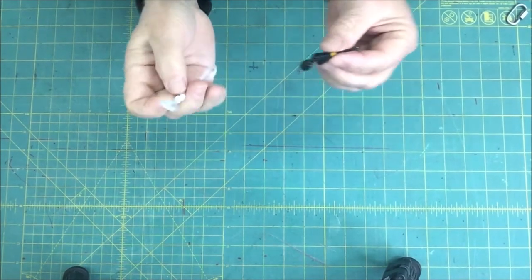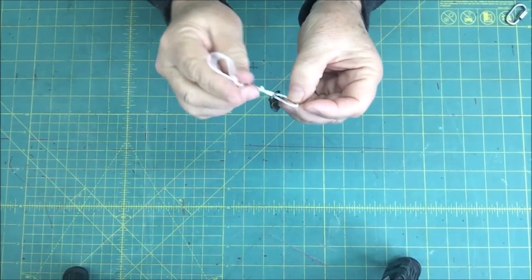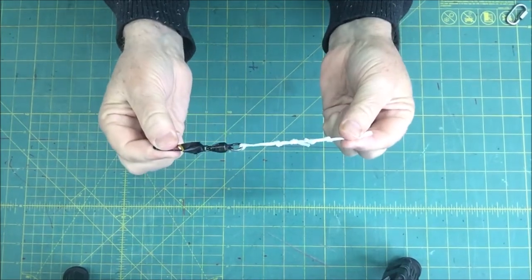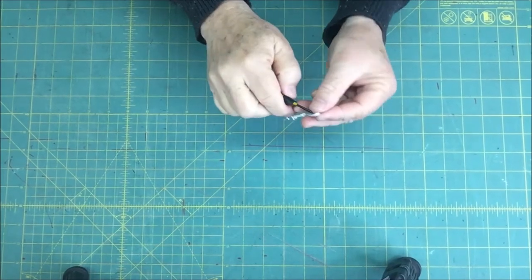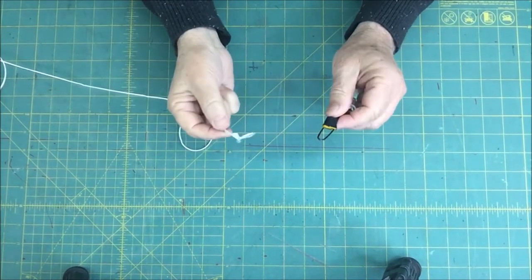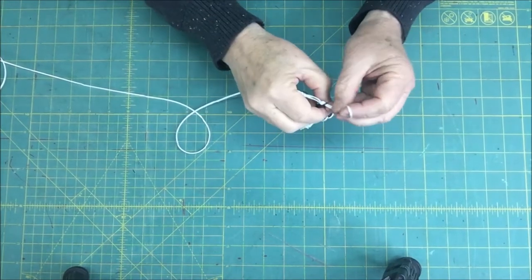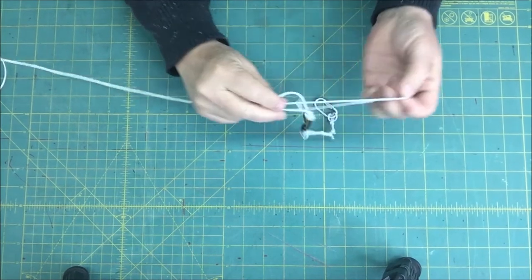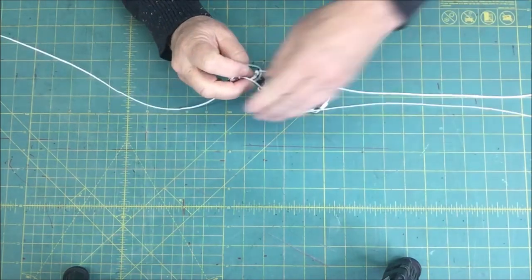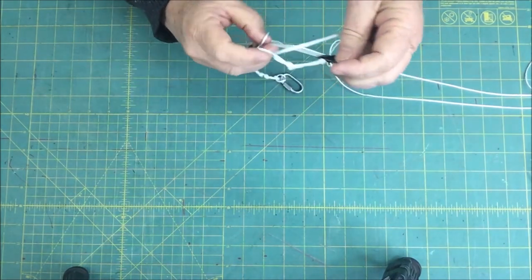Once you have your loops in, we're going to take a 100-pound load fishing swivel and loop it through one end. On the other end, we're going to loop through a small d-ring. Now we're going to attach the swivel to the loop on the other end of the main line — just pull the loop through and pull all the rest of the main line through, all 15 feet of it, including those quick ties at the end.